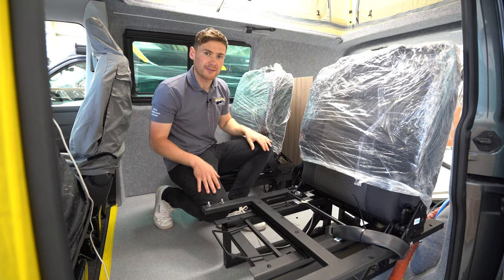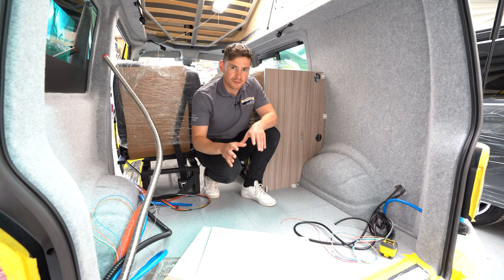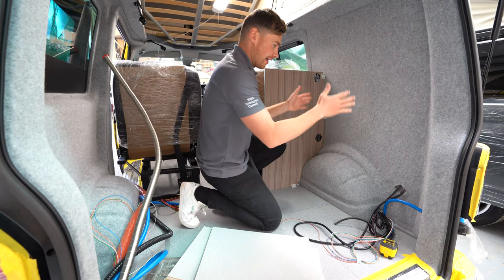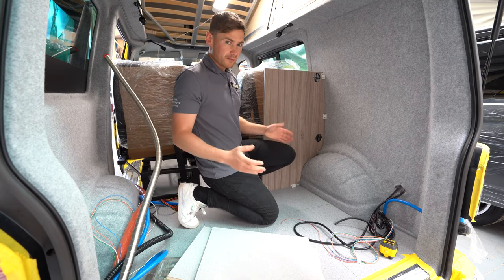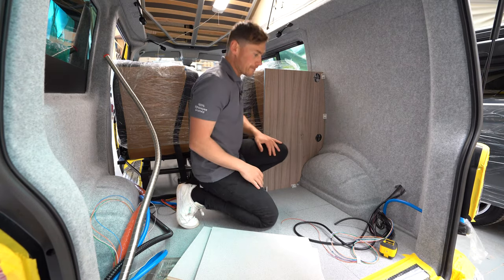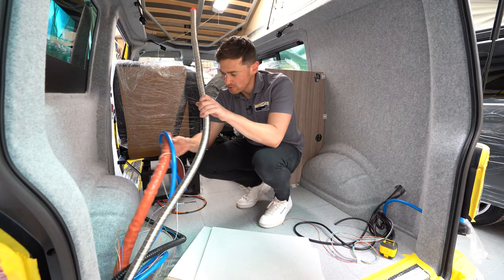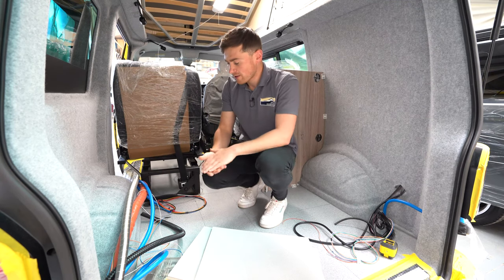Now we're in the back of the Taranzea and you can see it's a little bit shorter than the typical Sanna — 400 millimeters shorter. In the Sanna you'd have a fridge, a wardrobe, and a toilet in the back. In the Taranzea you basically need to choose between the wardrobe and the toilet. So you'd have your fridge and then either a wardrobe or a toilet. On the kitchen side you'd have your cabinets with cooking and cleaning. This one has pipework for the Webasto heat exchanger for hot water at the tap, and it'll likely be getting a hot water shower in the back too.